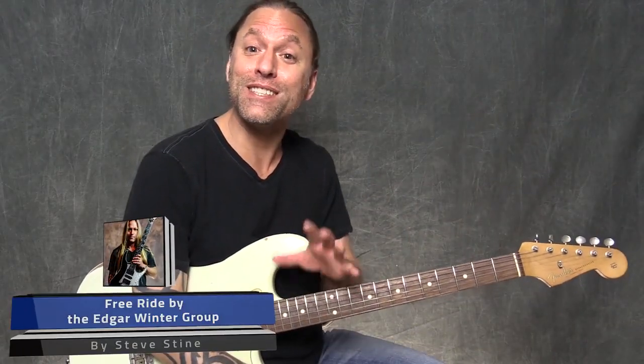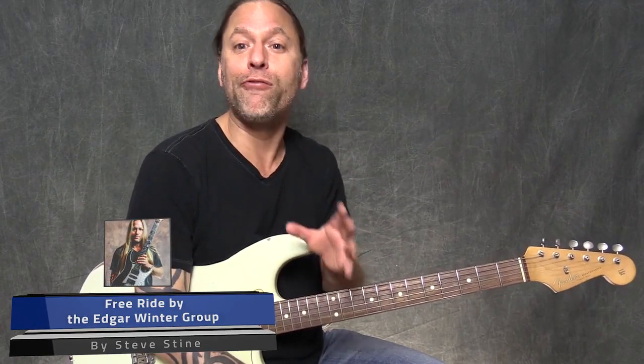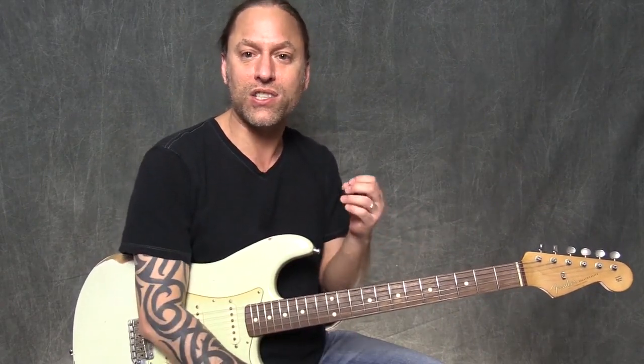Hi, I'm Steve Stein from GuitarZoom and today I'm going to be breaking down the beginning of Free Ride by the Edgar Winter Group. This is a really fun little thing to play and it gives you a nice introduction into 70s style chord embellishments — it's pretty cool.